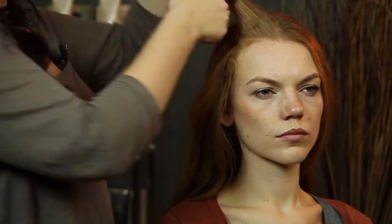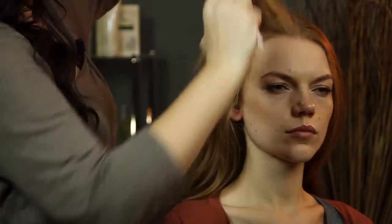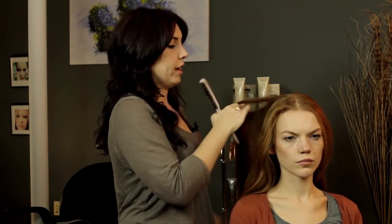And we're just going to lightly tease, just to give a little bit of volume there, a little bit of lift. And you're just going to continue that around the head.